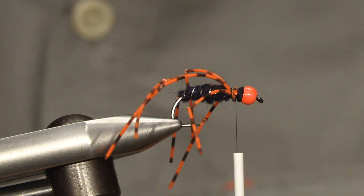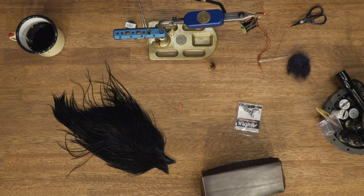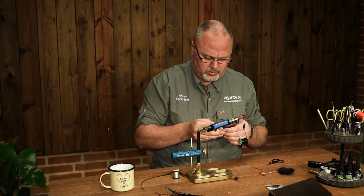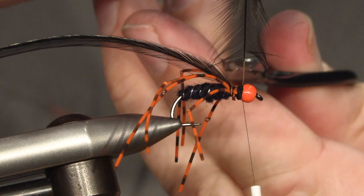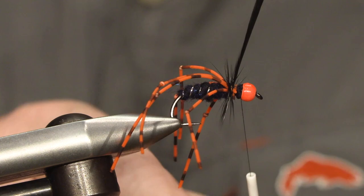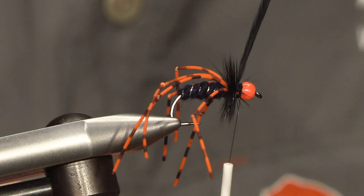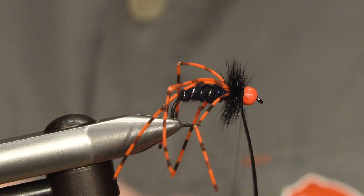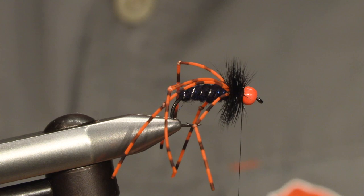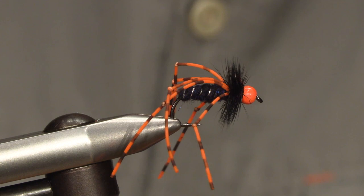To finish off the fly, I will be using a black rooster hackle, tied in front of the legs. Then we make quite a lot of turns with the hackle and cover the rest of the body. And tie. Then we just make a whip finish behind the bead and cut off the thread.